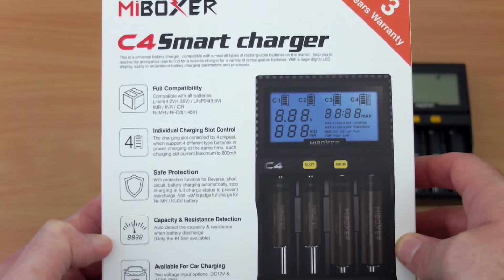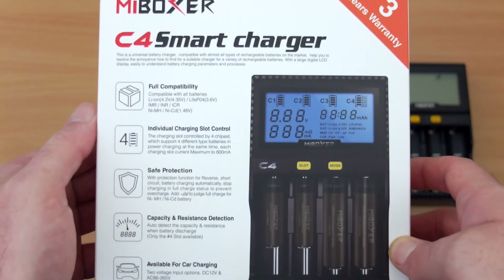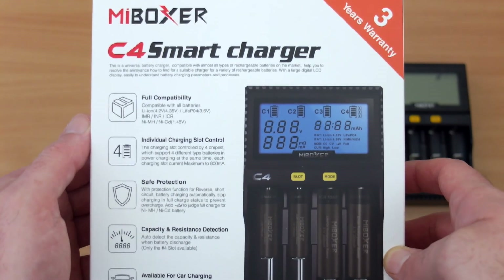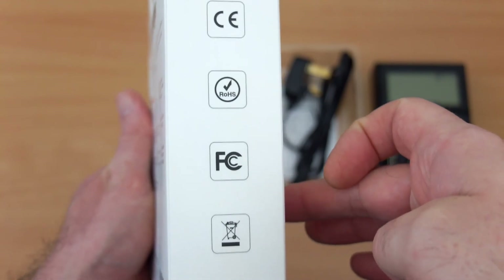On the front of the box you will see some of the features: individual charging slots, compatibility with lithium-ion in three voltages, nickel metal hydride, cadmium, safety features, as well as resistance and capacity testing — so it's not just a charger.